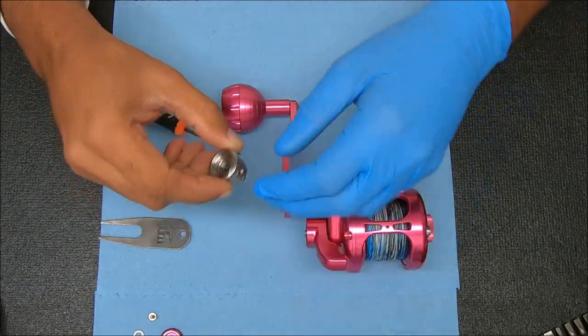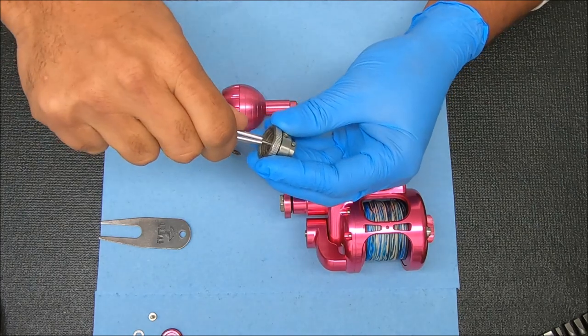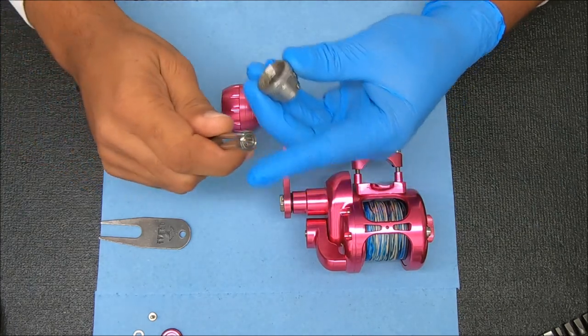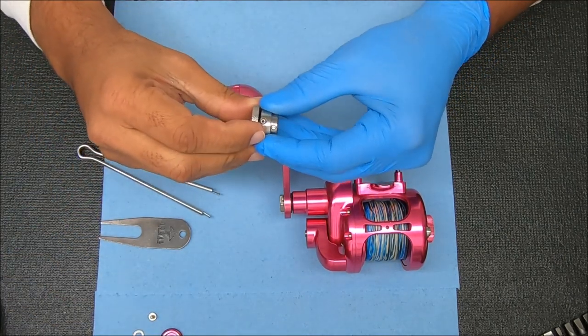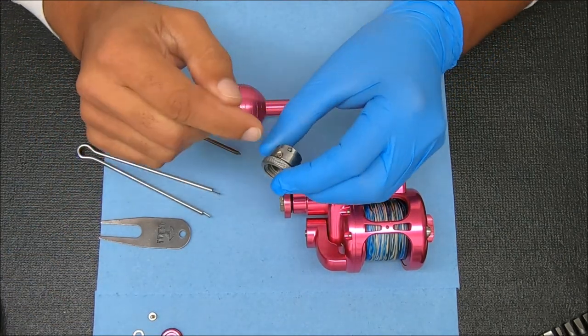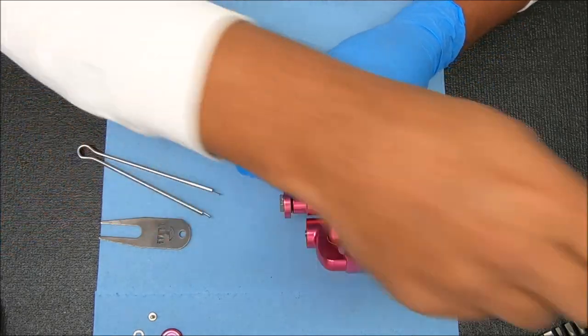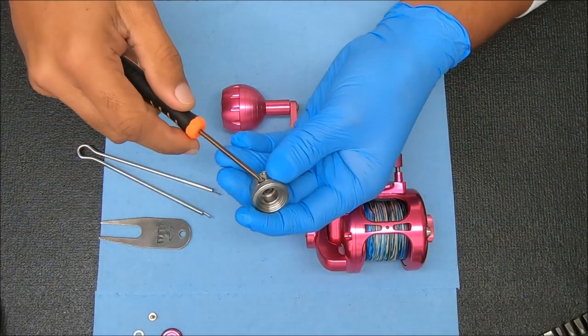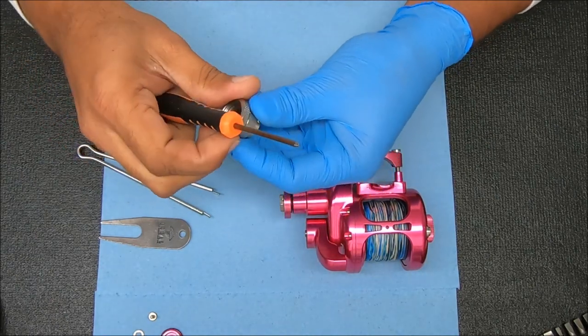I'm guessing — yep, I can just pop that out. Inside here looks like there's a bearing right there, that feels okay. And I think we have these two screws here that are holding this thing in place, because this is the tension knob right here.